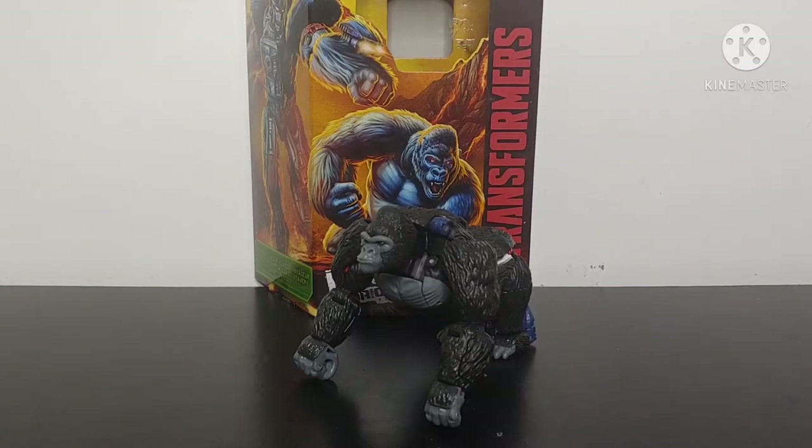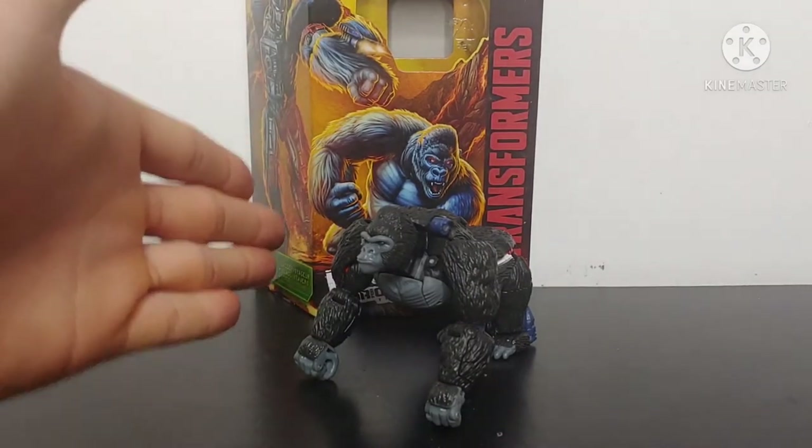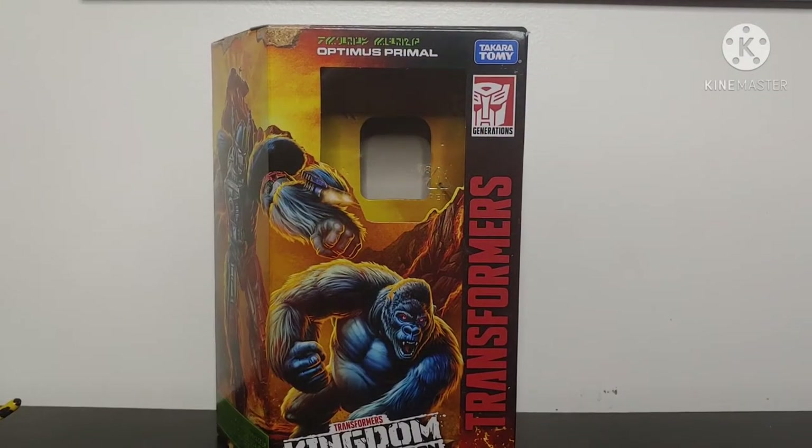What's going on YouTube, Chamber Productions coming back at you with another Transformers video review. In today's video, I'll be taking a look at the new Transformers Kingdom Voyager Class Optimus Primal.